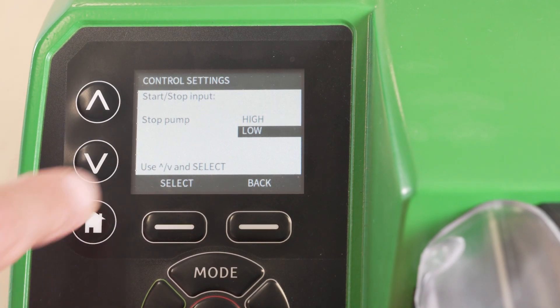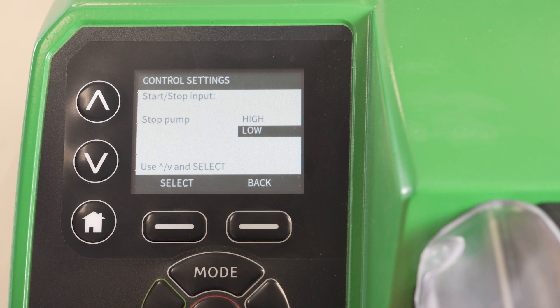This means that if the control signal is low — sometimes known as logic zero or off — then the pump will be stopped. This selection means with nothing connected the pump will not run due to the low input. If the input sense is set to high, then it will need an appropriate voltage applied to the pump in order to apply the control action to stop.